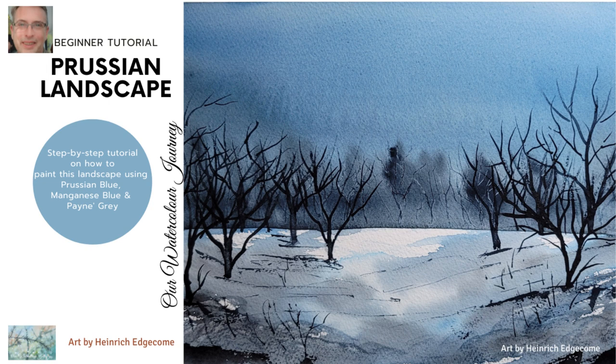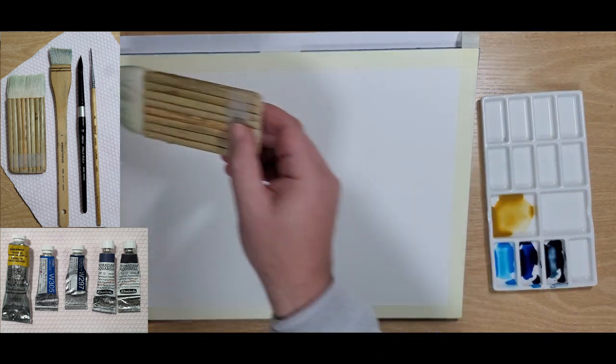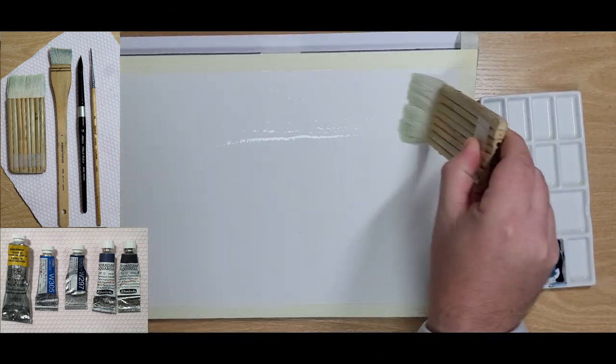Hello and welcome to our watercolour journey. Heinrich is going to show you today how he painted this beautiful Prussian landscape. So let's get started. The brushes and the paints will be named in the description below.